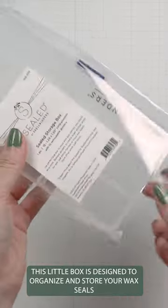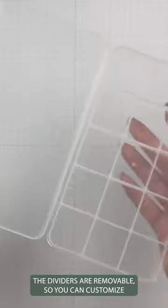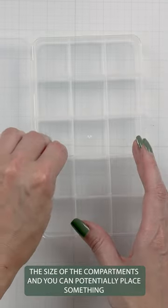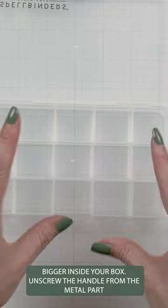This little box is designed to organize and store your wax seals. The dividers are removable so you can customize the size of the compartments, and you can potentially place something bigger inside your box.